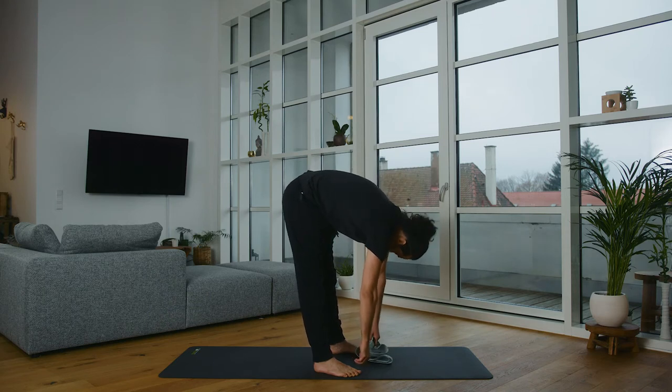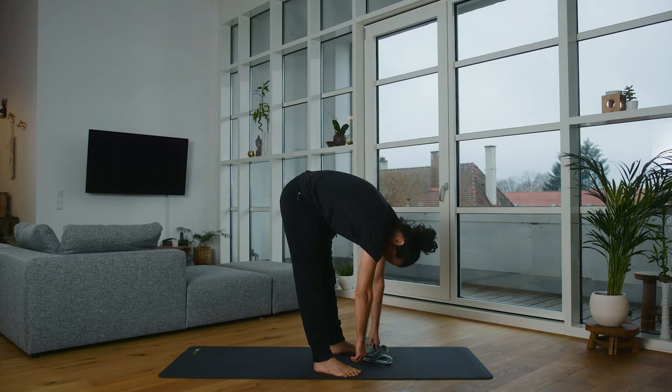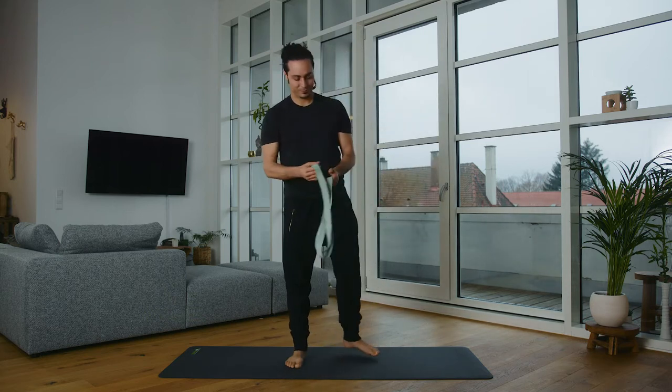Then you slowly come out again and we do a little counter movement. Just hang forward very loosely into the forward bend. Move your head a little so that your neck doesn't stiffen up, and come back up.